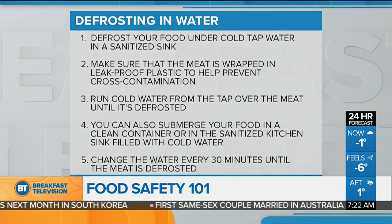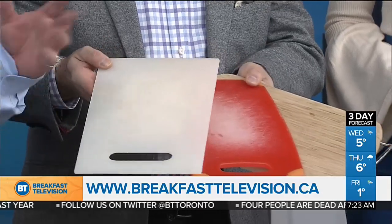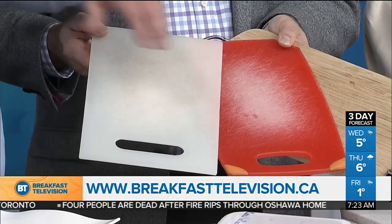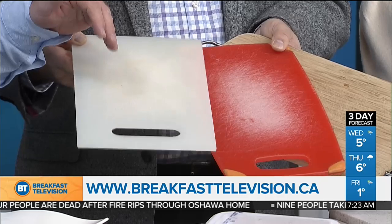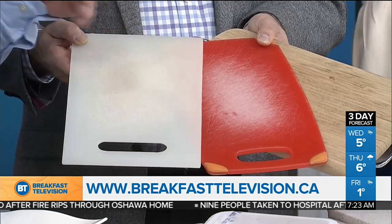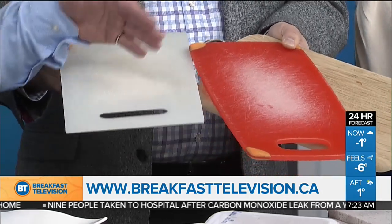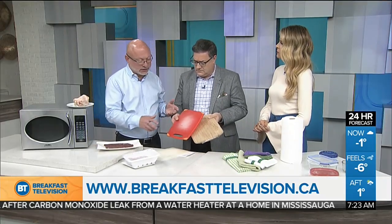It is a bit of a waste of water. While we have you here, let's talk about something that's been in the news a lot — plastic, wood, and glass cutting boards. Which one is best? From a cleaning and sanitizing point of view, you can see the wear and tear on this board — the knife creates grooves in the cutting board, and if you don't properly clean and sanitize, bacteria can live in those grooves. Every time you use a cutting board for beef, you should switch boards before using it for the next product.